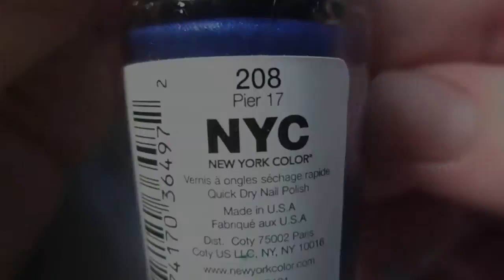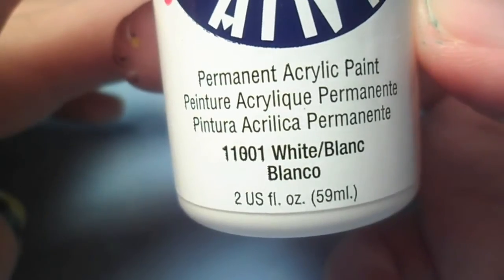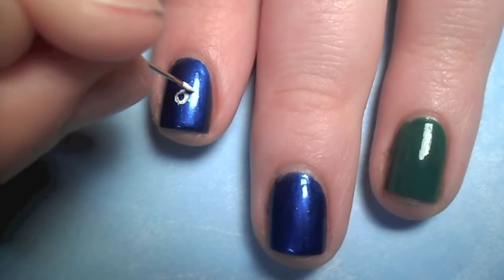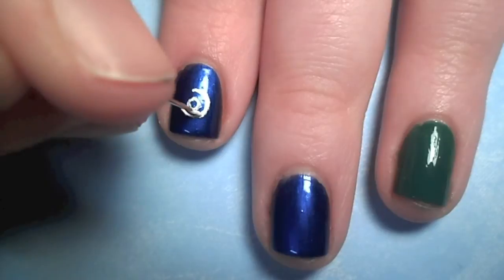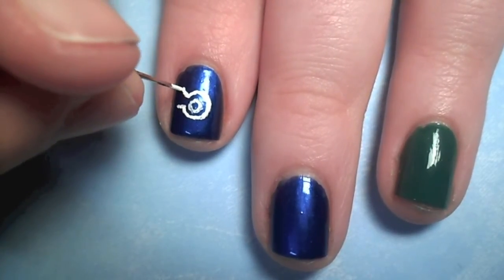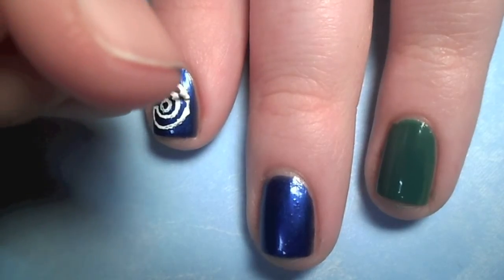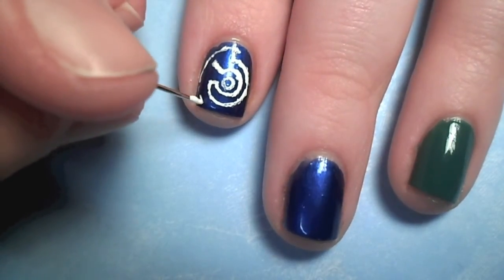For the first blue nail I did the target symbol in Cortana's eye. Start with a small hollow circle, then outline it leaving a gap on the left side. Make one horizontal line out of the nine o'clock position and a diagonal line right above that. Next, add another ring attached to the nine o'clock line.